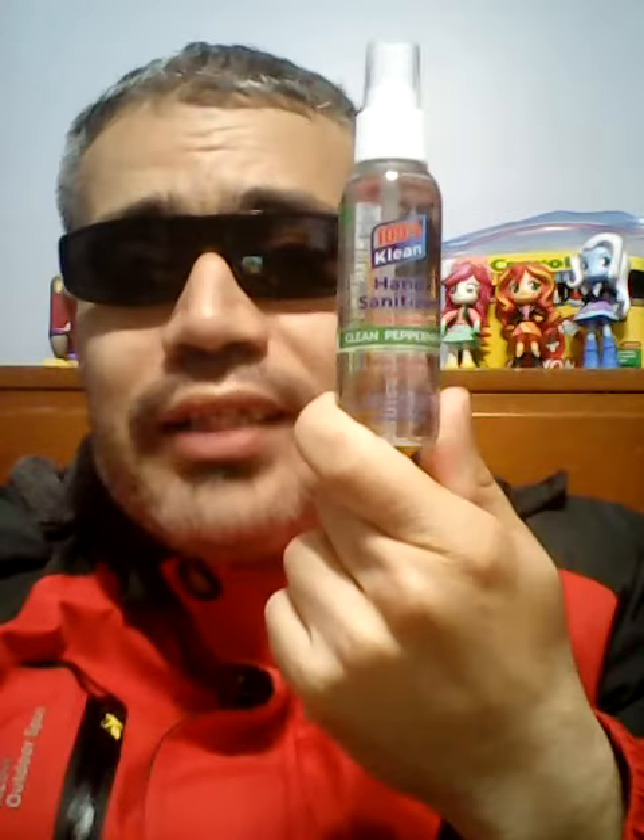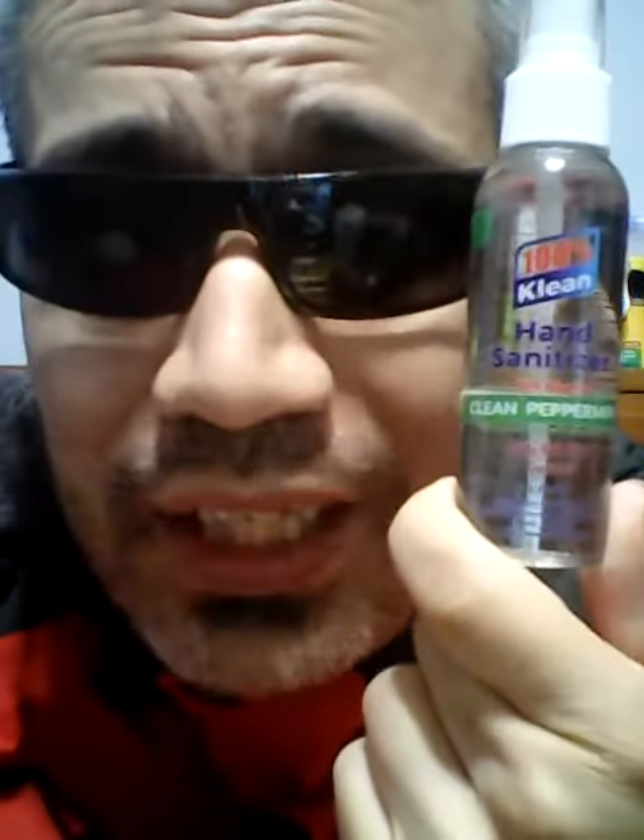Mmm, wipes away easily — rubs off easily. Overall, a great hand sanitizer with a great smell. I give this a 10 out of 10.